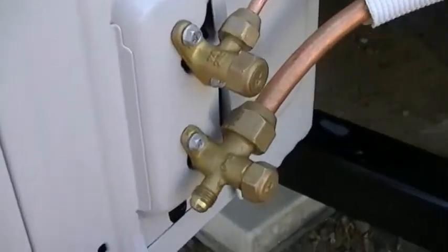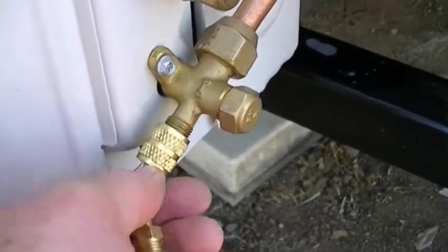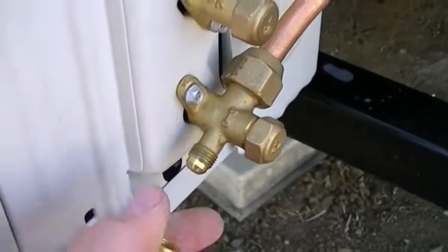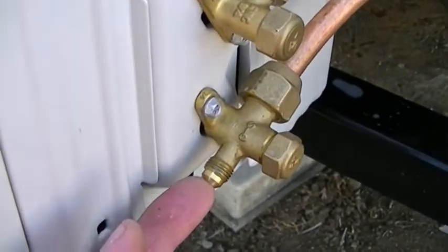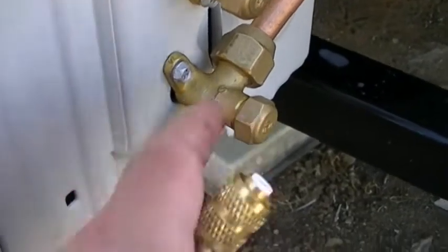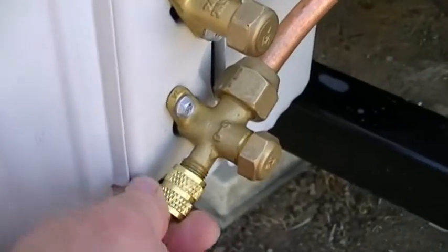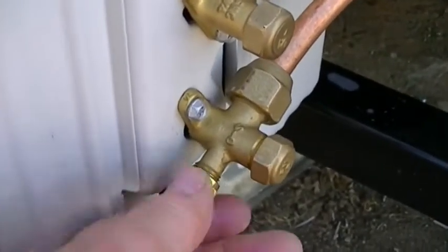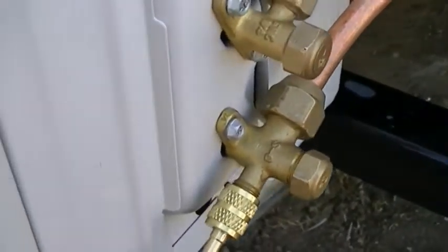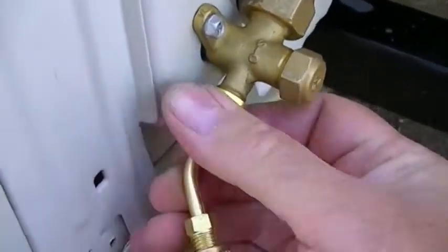That was a good sign that we actually had pressure in the system, because we're checking for leaks. Sometimes a Schrader valve will be defective and you don't get the pressure into the system, so I just want to verify that we did get pressure in the system - so when we checked it, we were actually checking a pressurized system. Go ahead and finger-tight the line on here.